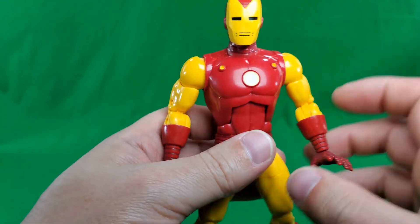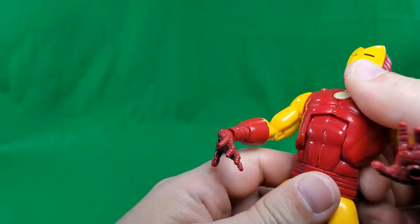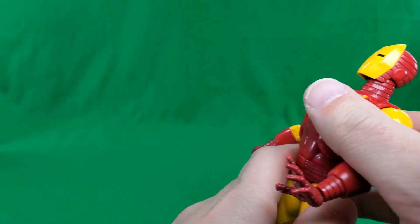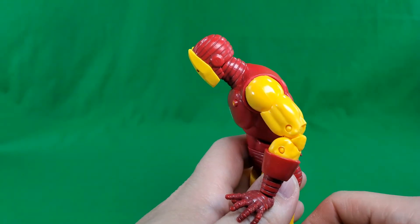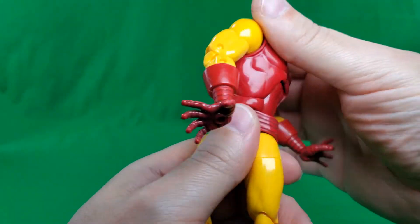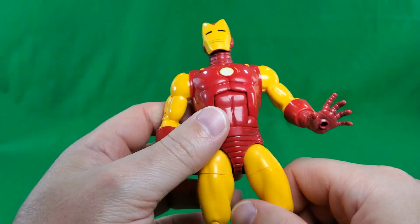Standard Hasbro Marvel Legends ab crunch. You can crunch backwards that far, and forwards that far. He does get another 360 degrees of rotation at the waist.